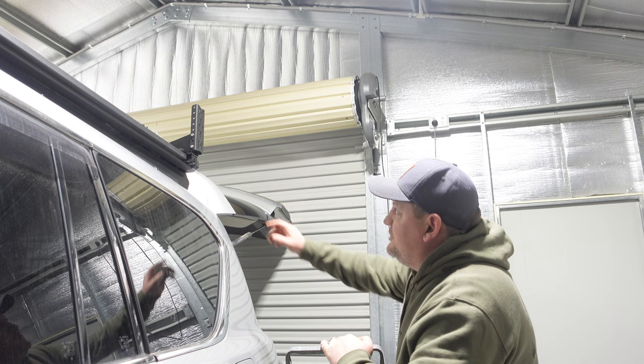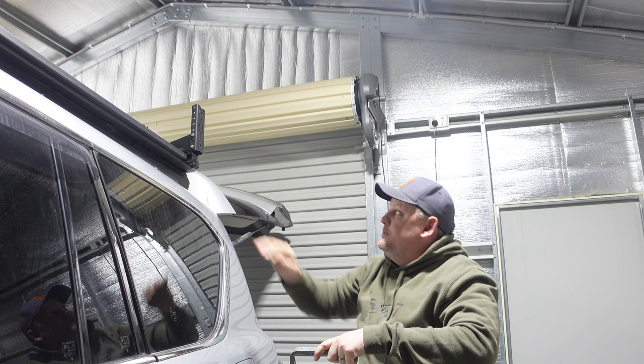That bracket's mounted and it's not going anywhere — definitely as strong as the car itself. I didn't think it was actually going to be that strong, but once all three went in it's solid as a rock — like it's a part of the roof rack. We'll quickly get the other one on then start measuring the awning.